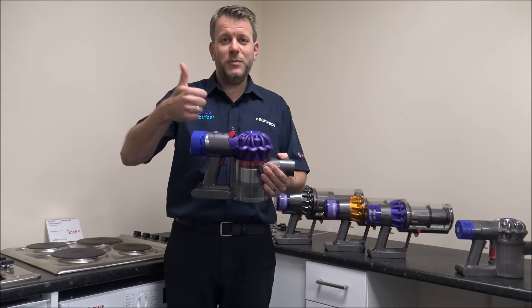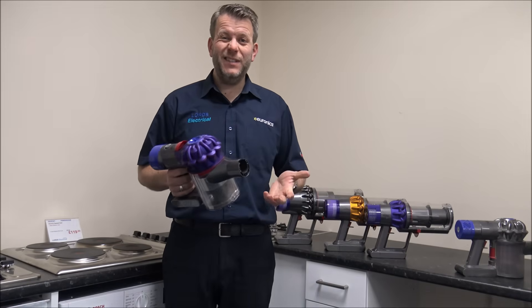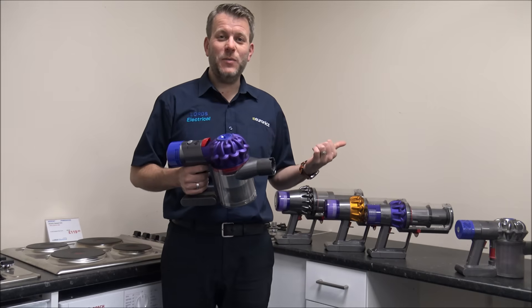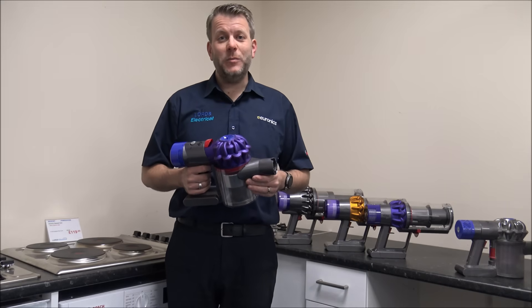Just for a start, please subscribe to my YouTube channel and give us a quick thumbs up. What I do is I talk about household appliances — I do specialise in cordless vacuums as well and there's normally a bit of tech in there. So just give us a quick subscribe, then we'll make a start.